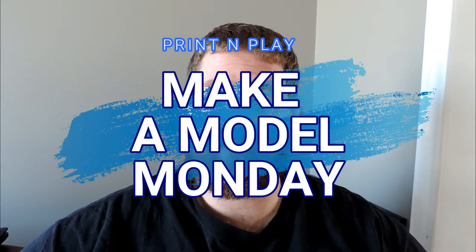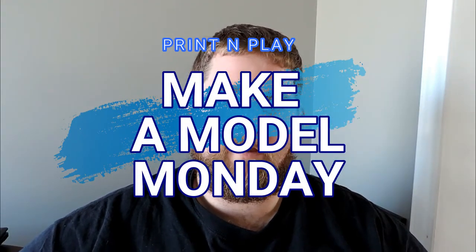Hey everybody, James here and welcome back to another Make a Model Monday. I wanted to use this Make a Model Monday to highlight a print by a young YouTuber named Thomas, who runs a channel called Arduino Mags. Not only is he already 3D printing, he's also doing Arduino programming.